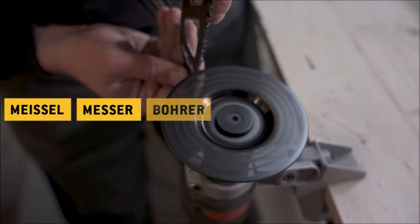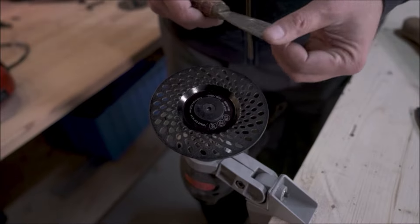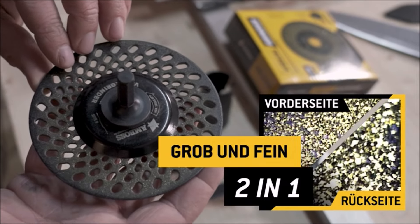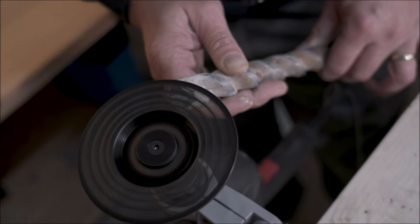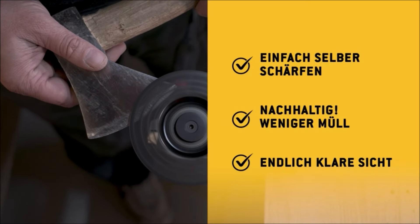This not only benefits the environment but also saves money. The grinder's design includes holes that provide a free view of the tools being worked on, allowing for precise and real-time control of the grinding process. This ensures accurate results and enhances user confidence during operation. Upgrade your sharpening and grinding tasks with the Anvil Diamond Visual Grinder and enjoy efficient tool restoration while reducing waste and costs.